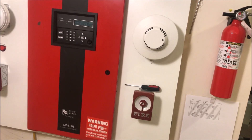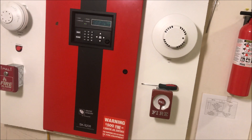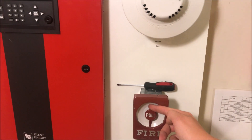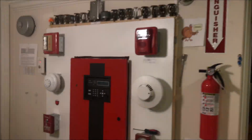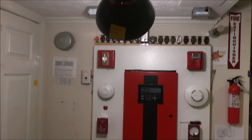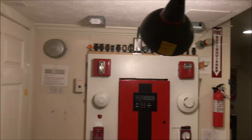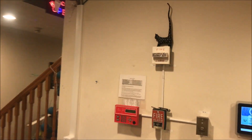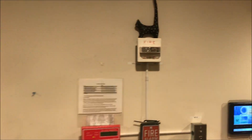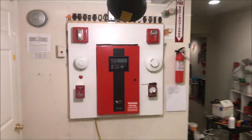We're not worrying about the other pole today, so let's just pull — here we go, starting with the Gamewell. We'll silence from the annunciator because everything is a four-wire device. Strobes all across the land continue to flash.